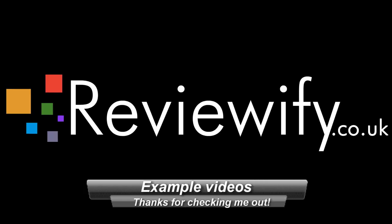Hello, we're going to take a very quick look at what you can expect to see if you subscribe to my channel. Thanks for checking me out.